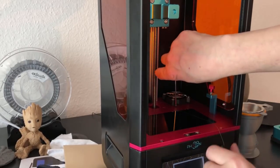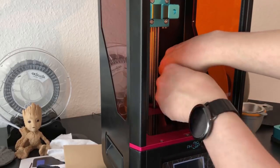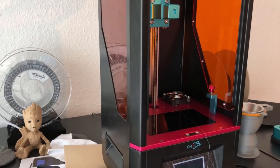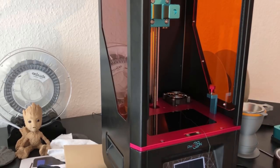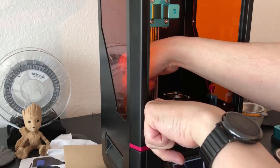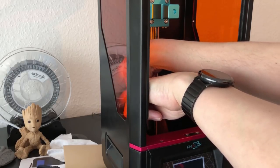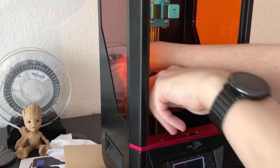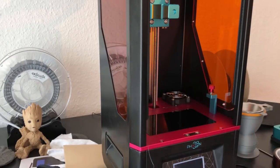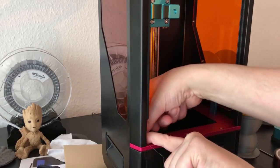I fastened the screw and the yarn is now where I want it. The next thing is to take a piece of tape or similar, bring it up here and tighten it — there it is. Then tighten it on this side as well.